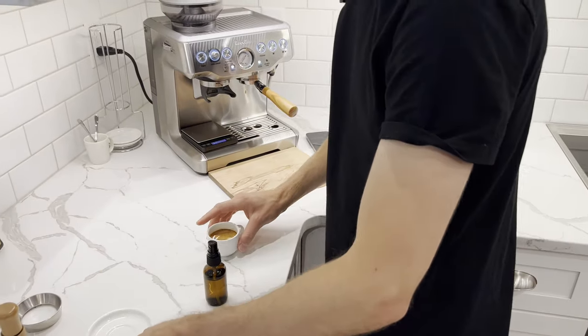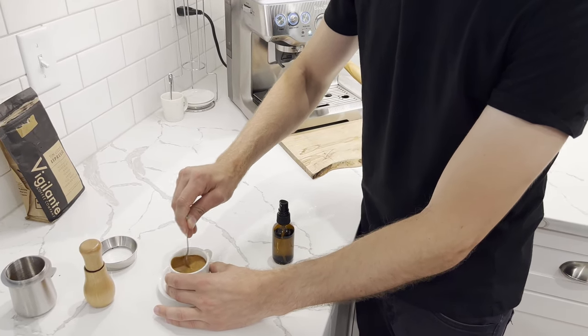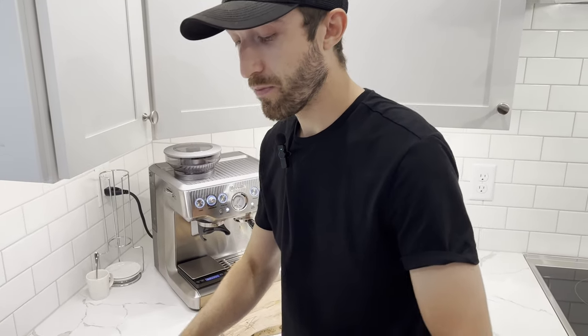This is ready to serve. Take a saucer, put it on, grab an espresso spoon, and stir it up. Give it a taste — and this is incredible, so delicious. I have yet to come to any espresso shop anywhere in the U.S. that can produce this quality of espresso.